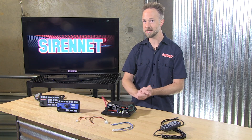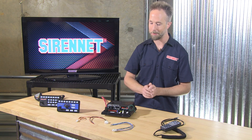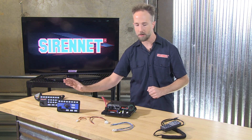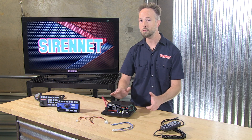You get the privilege to set it up the best way you want to for your law enforcement, fire and rescue, ambulance or DOT application. If you're curious why I have control heads here and a handheld one on this side, it's because the HHS 4200 allows you to make the control head selection.